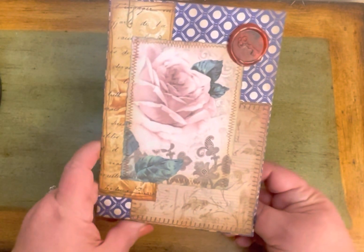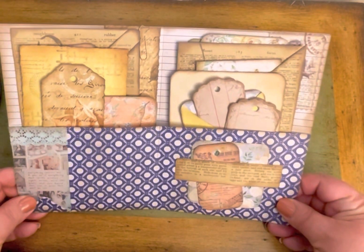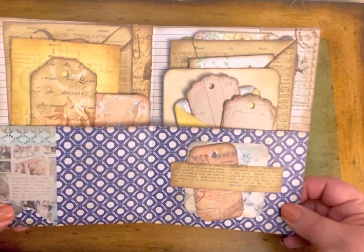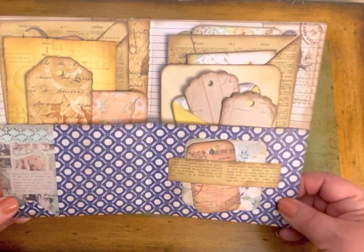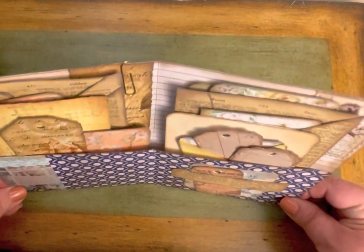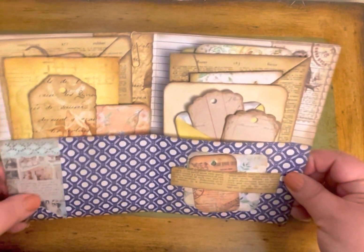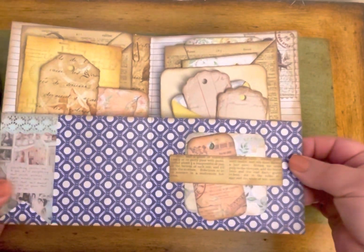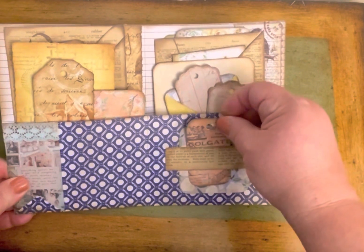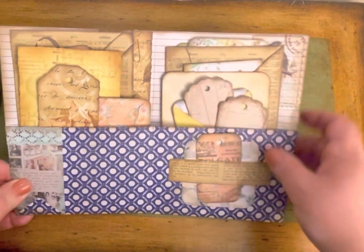As we open it up, the whole point of this is to give you space to do journaling. You could use this for travel, milestone events, things like that — it's not like a notebook, but it gives you enough to journal about a few days or things for sure. Or you could use it for something like wedding planning.